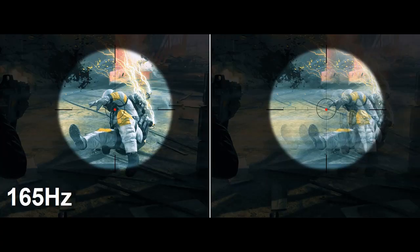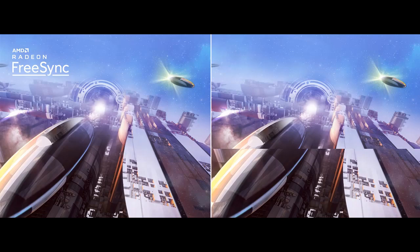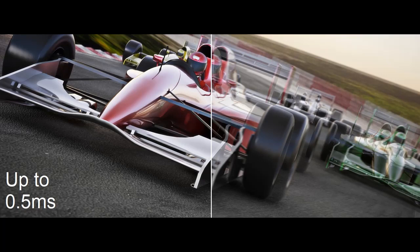Refresh Rate: 165 Hz. Response Time: 2 ms G-to-G, up to 0.5 ms G-to-G. 2 speakers at 2 watts per speaker. Ports: 1 DisplayPort, 2 HDMI 2.0 ports, and 1 audio out. DisplayPort cable included.